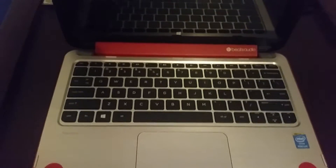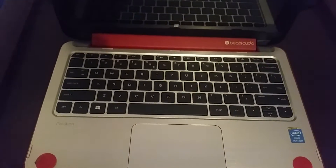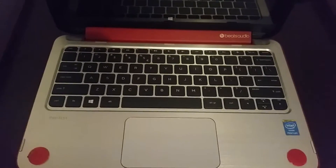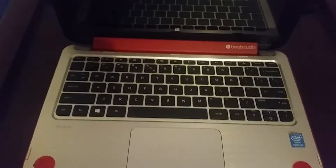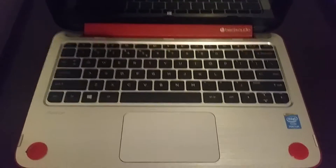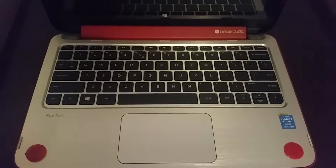I've done some research and it looks like that's a battery problem. You need to remove the battery. There is some other options of pushing Windows and the B key and powering on. This didn't work for me. I went for opening up the back and removing the battery.